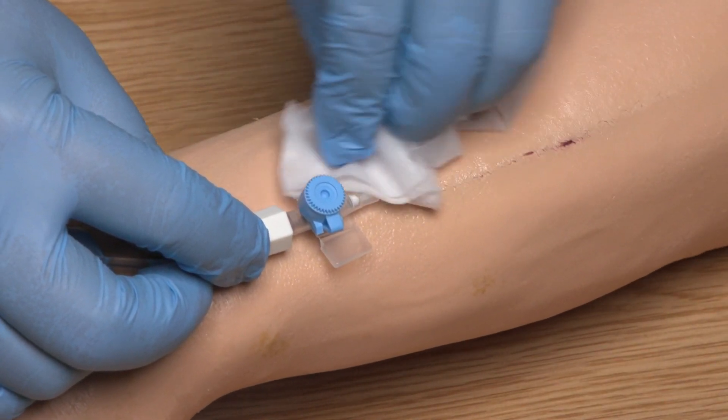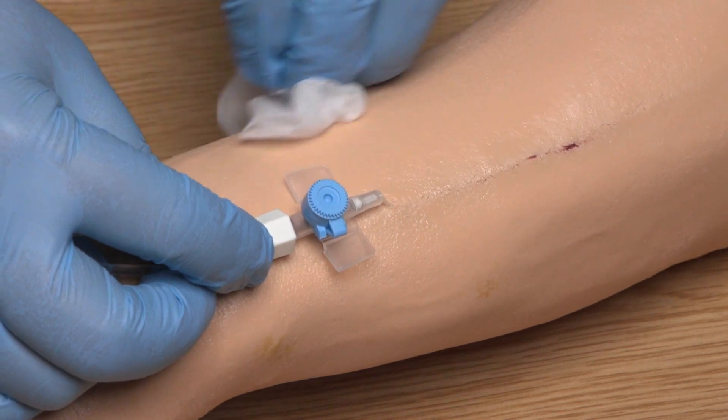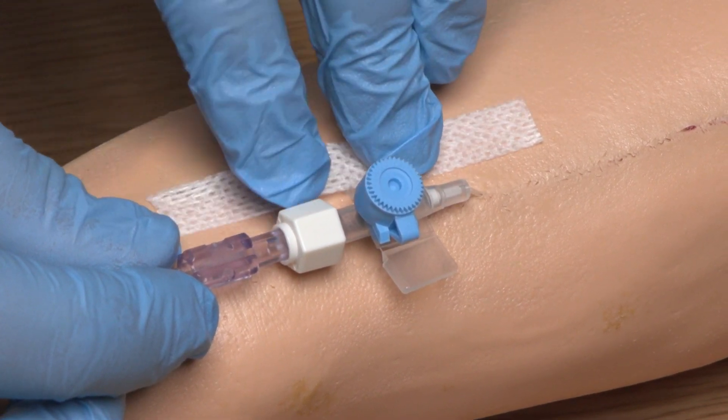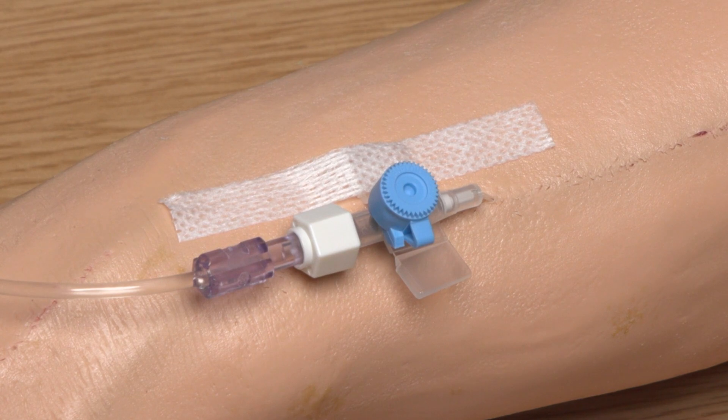I'm doing this for 30 seconds and then I need to allow the solution to dry naturally, which also takes about 30 seconds. I can now apply the new PVC dressing. It is important when applying the dressing that you don't touch the sections that are going to come into direct contact with the skin, as this increases the risk of device related infection.